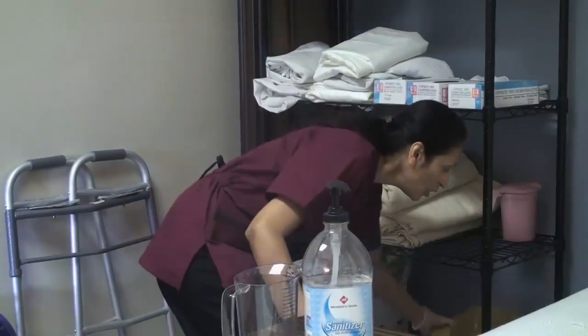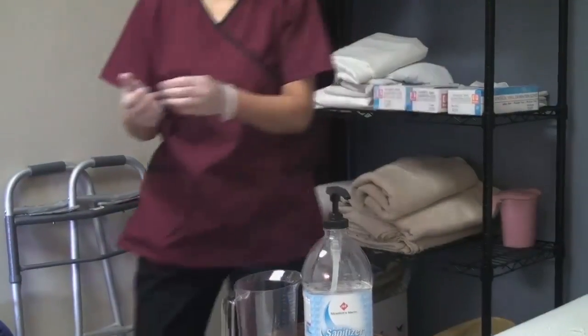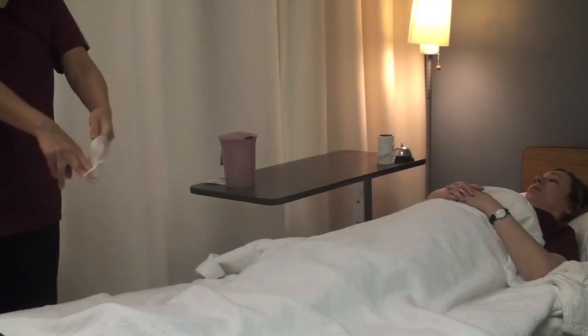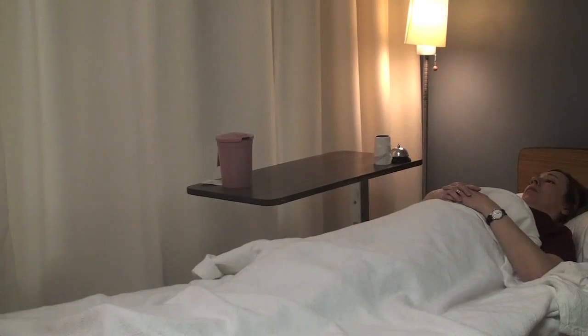I'm returning my rinse and dry equipment to storage. I'm removing my gloves, disposing of them in the appropriate container.